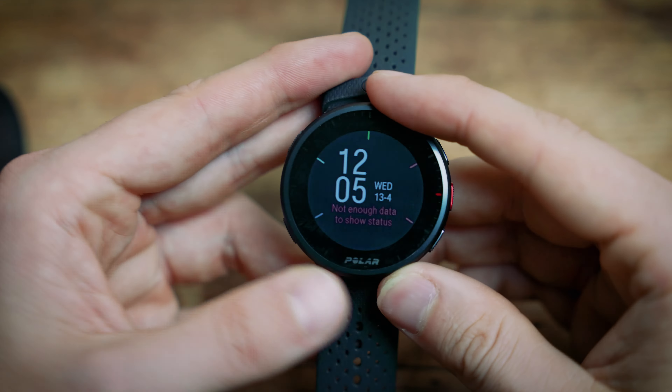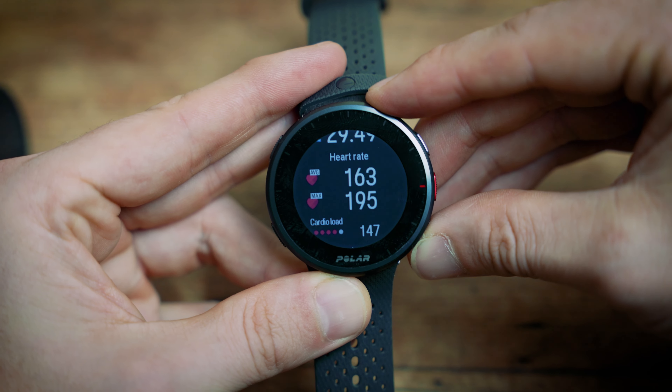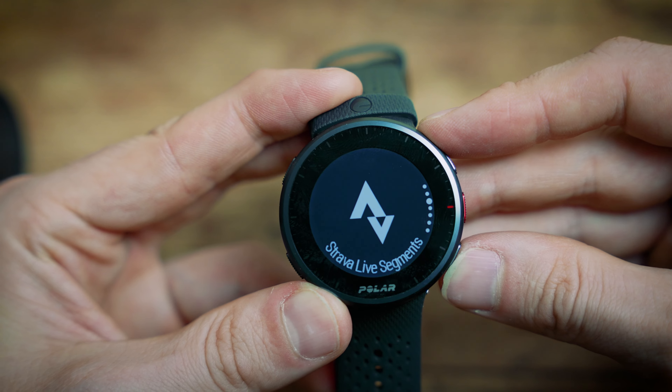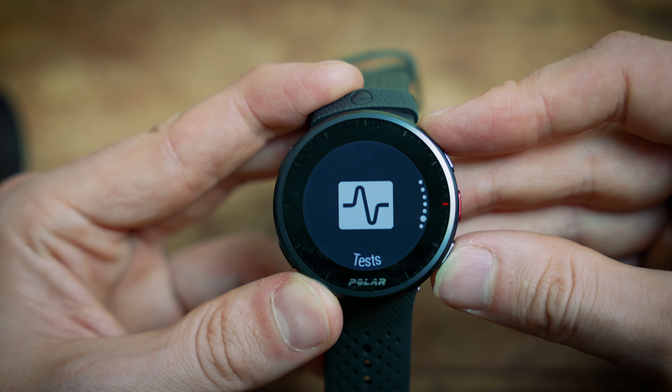If you're used to the Polar interface and ecosystem, these watches work exactly the same, so you won't be surprised. You've got the two up and down buttons to scroll through widgets showing activity levels, heart rate, last activities, nightly recharge, weather data, and so on. The bottom left button works as a back button and menu button, taking you through all the options on the watch, as well as Strava live segments, which both watches support.